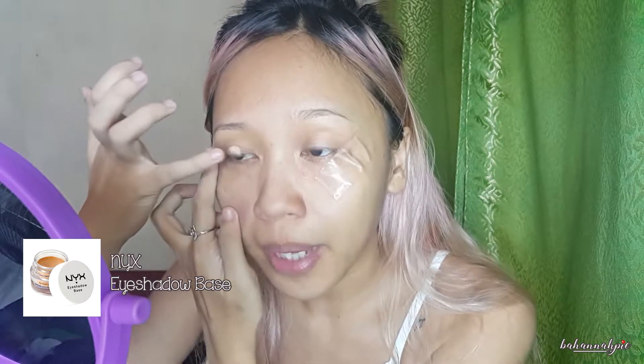I'm starting off with my NYX eyeshadow base, and just pat that all over the lid. I'm also taking it a bit high here just so that it will help with the transition — it will help make the blending of the transition color easier.